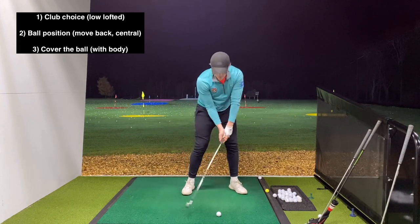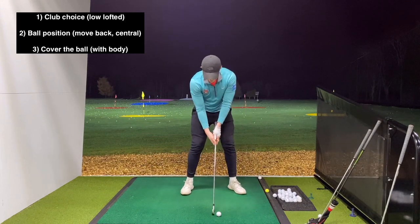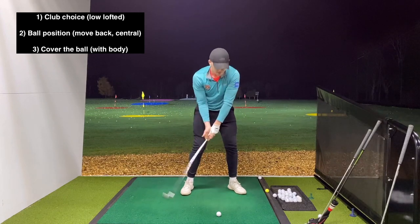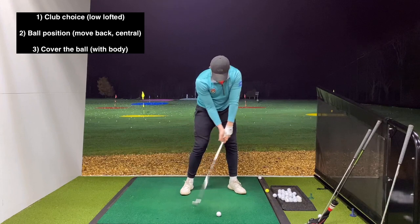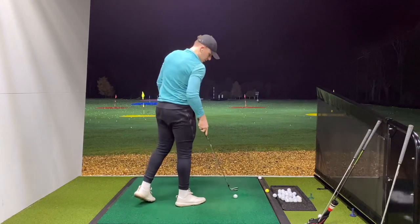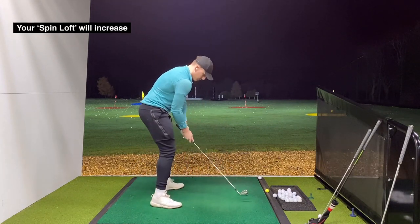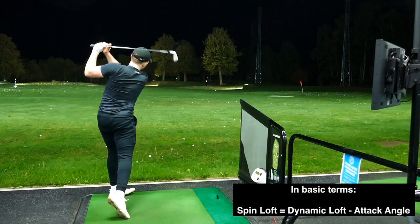Ball position needs to be further back because we're trying to hit down on it and produce a low, penetrating ball flight. This club has 18 degrees of loft, but at impact it needs to have more like 8 or 9 degrees - so we need to reduce the dynamic loft. This is where ball position and angle of attack become a balancing act: if you keep moving the ball back and hitting further down, you'll increase spin to a level where the shot just balloons into the wind.